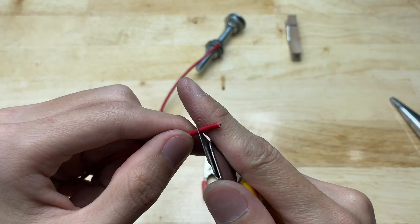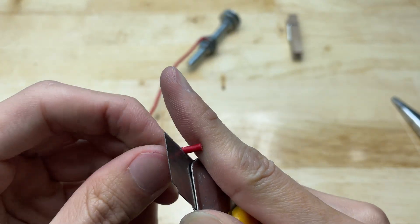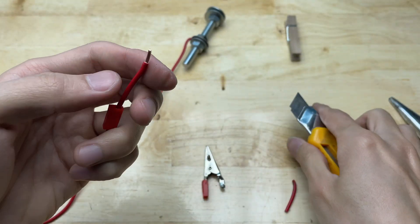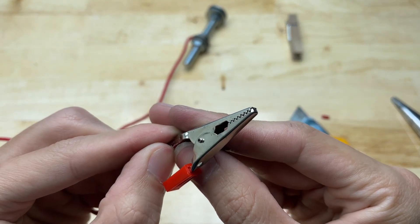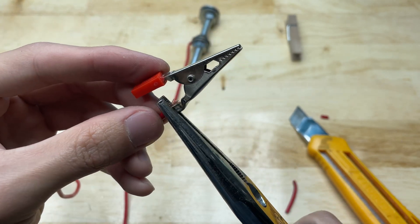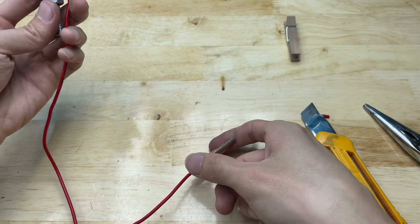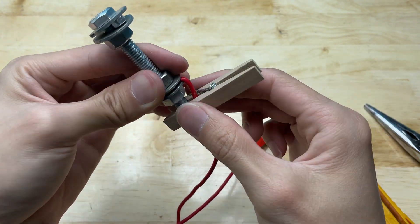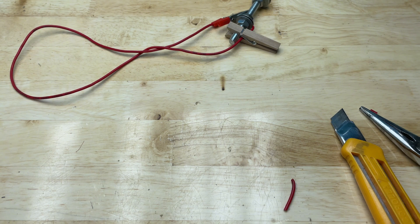Connect the other end of the wire to the battery clamp. Clamp the wooden clip onto the bolt handle to secure the electrical wire in place. Add another wire to connect the battery.